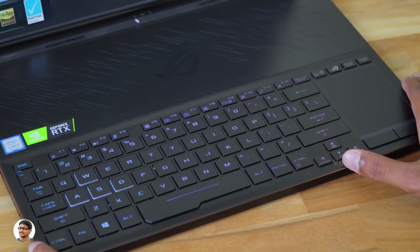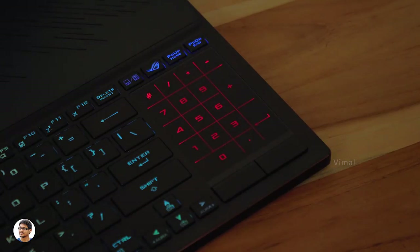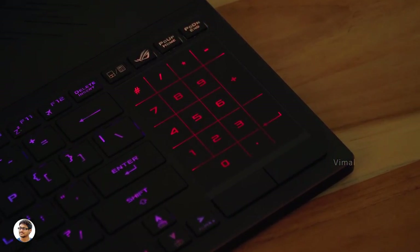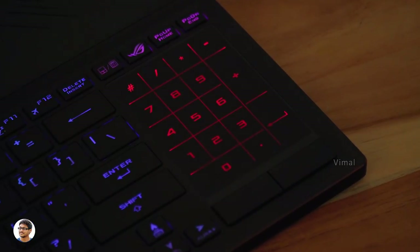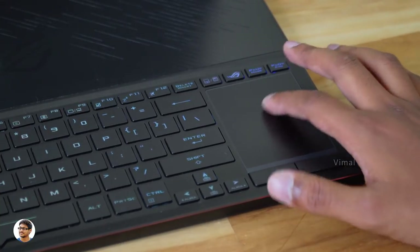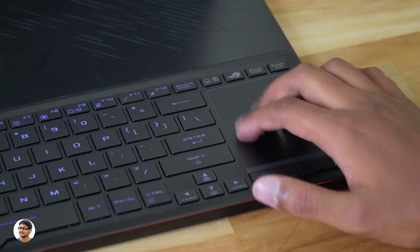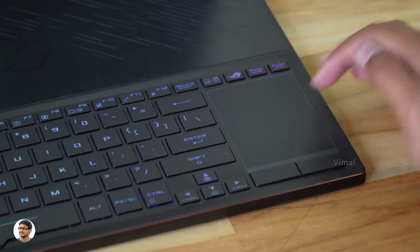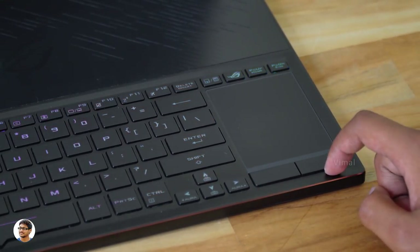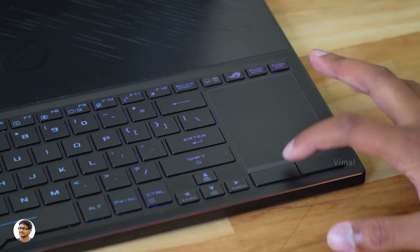Talking about the lighting, it's got 4-zone RGB lighting that can be completely synced and controlled with the Asus Aura Sync software. The touchpad is placed on the right corner of the keyboard. By pressing a special button, the touchpad doubles up as a number pad. The quality of the touchpad is good — it feels smooth and accurately detects finger movements and gestures. The size of the touchpad was a bit small, but the dedicated left and right buttons felt tactile and clicky.